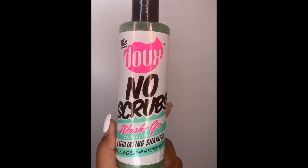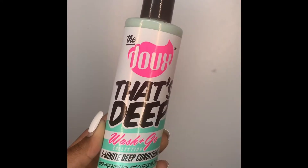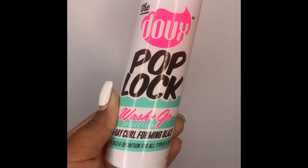So remember I said this is a three product wash and go. I'm first starting with the No Scrubs exfoliating shampoo, secondly the five minute deep conditioner, and third the Pop Lock five day curl forming glaze.